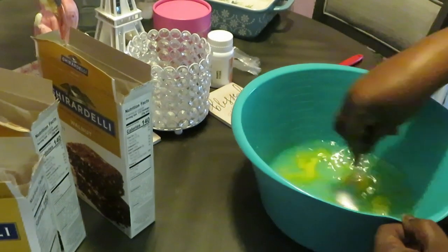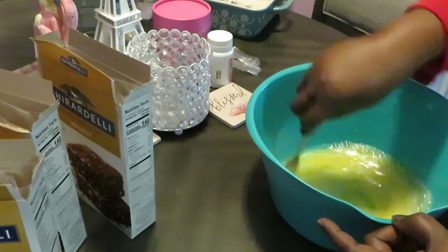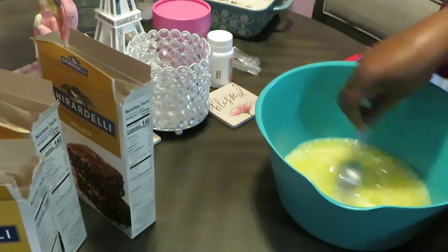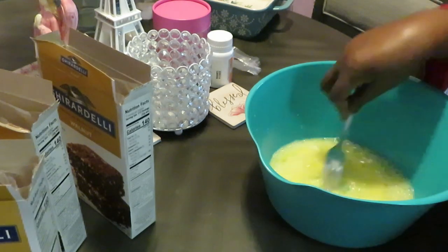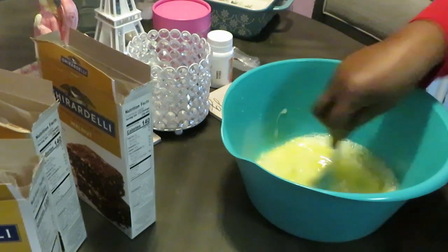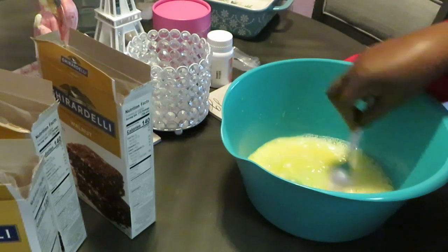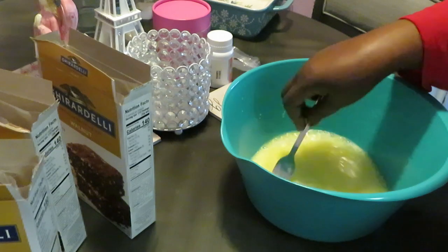I've got my big mixing bowl. The instructions say to blend your water, oil, and eggs first, so we're mixing this up. I like using this big green bowl I got from Walmart — it's like a three-piece set. I don't think I've cooked these Ghirardelli brownies on my channel before.